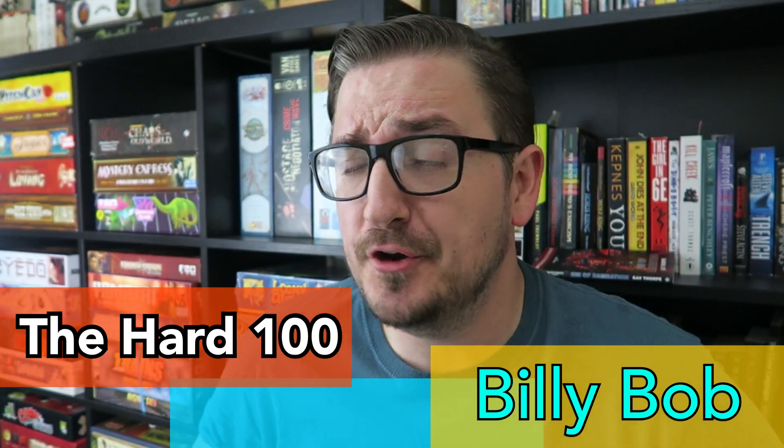Ladies and gentlemen, welcome back to the Hard 100, a video series documenting the culling of my collection from what it is to what it's gonna be — a Hard 100 games. These are the new digs. I got moved out of the closet. I got a board game shelf, I got a bookshelf. You know you've made it as a board game YouTuber when you can run to Ikea and pick one of these up. The idea is that this will house my Hard 100 when everything is all said and done.